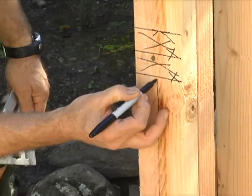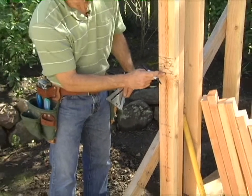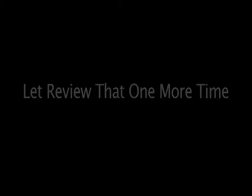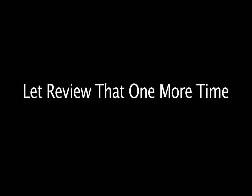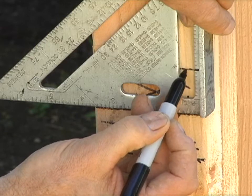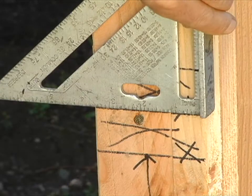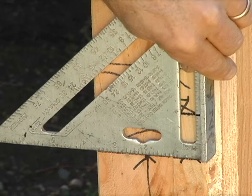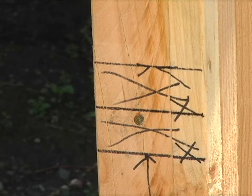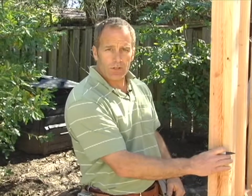I'm going to measure up to that point from the sill plate to get the length of my cripple studs, and I'll do this on this side and on that side. You can see your mark here and the original line right across. I just slide down and meet that line and make my mark, then move it down to the mark I just made, see the line again, and make my second mark. That gives me a nice section for my window sill plate.